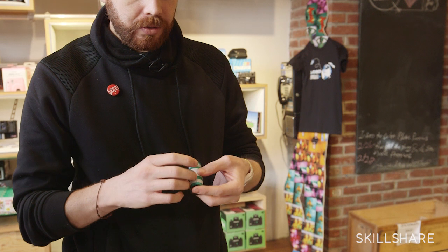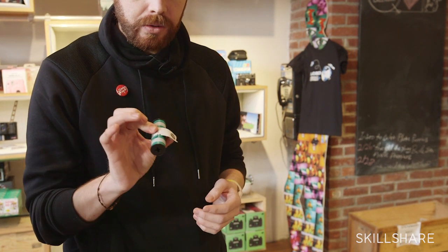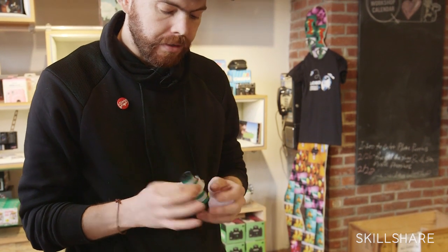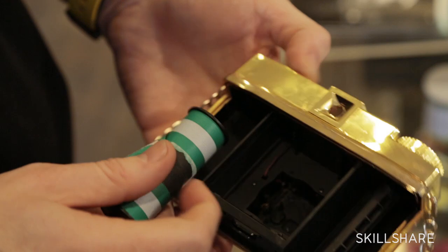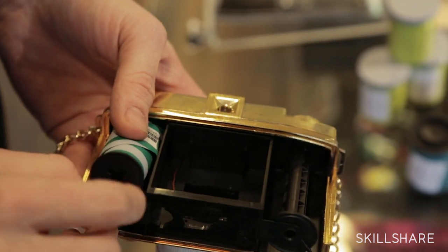The first rule of 120 medium format film is to never let it loose. If you let it loose, it will become a fat film and you will have light leaks inside of the film. So always press the film with your two fingers, and while holding the film, you just need to put the film inside of the camera.